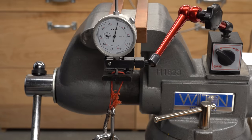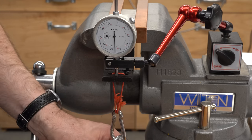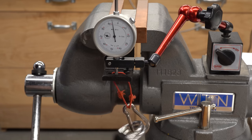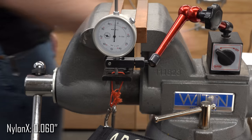Last up is the Nylon X. My subjective experience with this stuff is that it is pretty flexible, but let's see what the weight says. Giving it its five seconds, I'm going to call that 60 thou — that is actually the most rigid material we've tested today. That was a surprise.